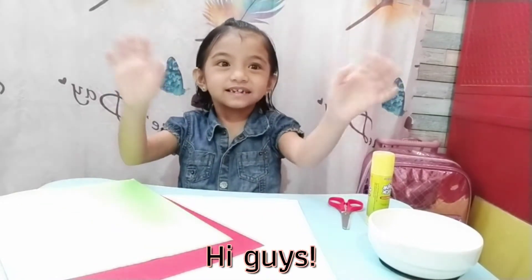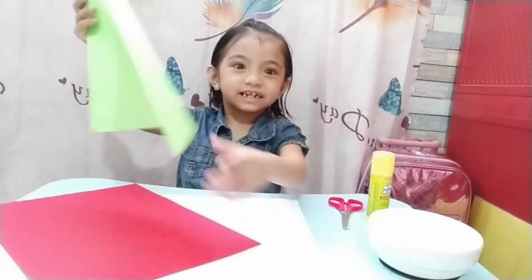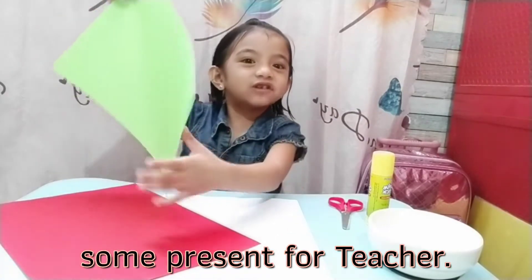Hi guys! Today we're making some presents for teachers.